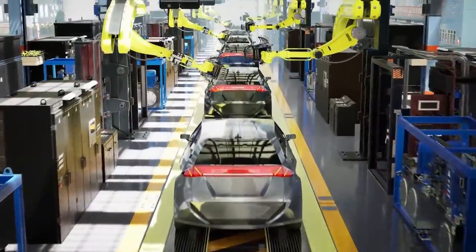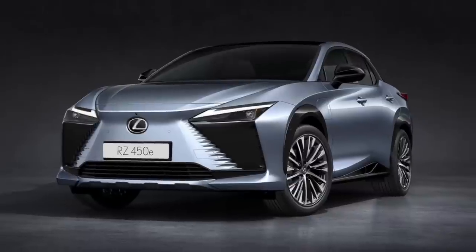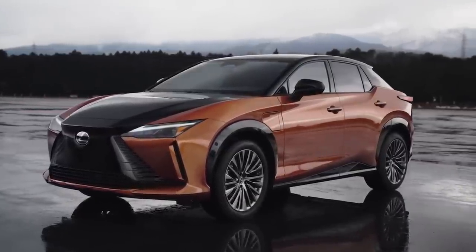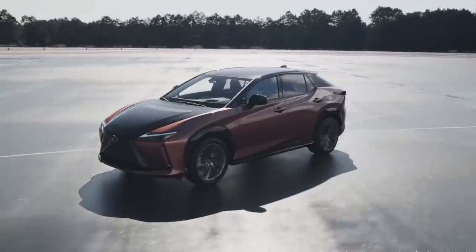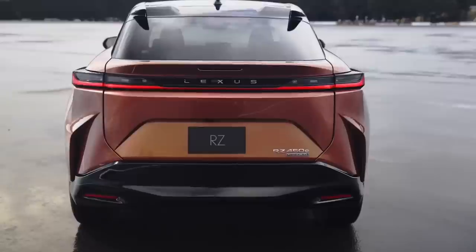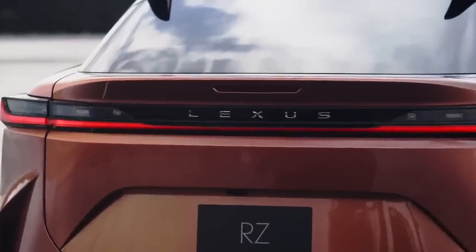The auto industry is on a path toward carbon neutrality. The Lexus RZ, the Japanese automaker's first all-electric SUV, represents a big step forward for Toyota's luxury brand. The Lexus RZ450e may seem similar to the RX at first sight, but upon closer inspection, the RZ is more similar to its platform siblings, the Toyota BZ4X and Subaru Solterra. Stay tuned as we get up close and personal with the luxury electric SUV, the 2023 Lexus RZ.